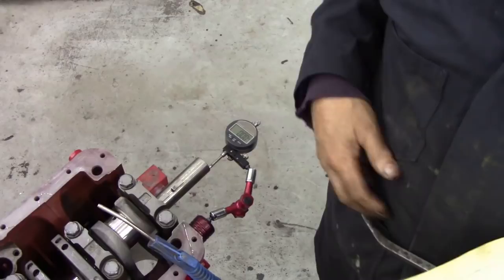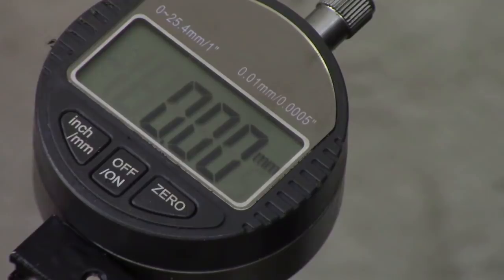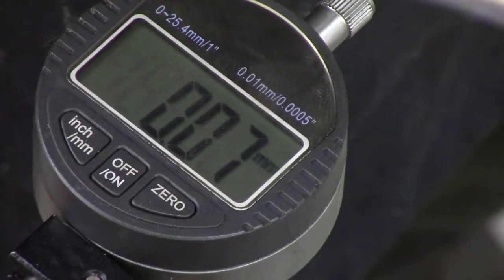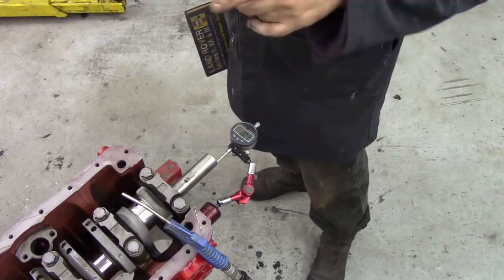The measurement should be 0.05 to 0.15 of a millimeter, or two thousandths of an inch to six thousandths of an inch. That's it on zero. I'm going to move the crank forward and we've got 0.08 — so we're in the ballpark, pretty good at 0.07. No problems with that. Now we can concentrate on putting the rest of the sealer in that T-seal. I'm just going to insert this piece here — a note about the thrust washers: these were standard thrust washers.